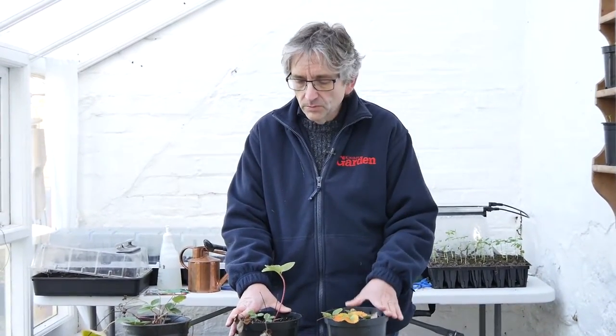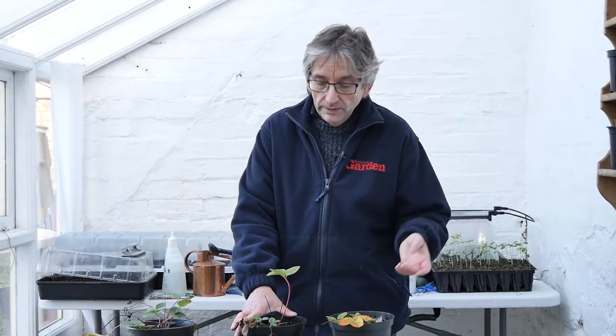We're doing this in March, so this is the time to bring them inside. They've been outside all winter, and that's really important because they do need the cold to get them to flower in the spring. If they're too warm all winter, all you'll tend to get is a load of leaves and no fruit come the following year.